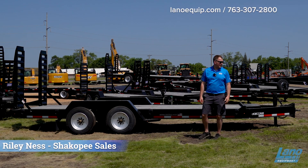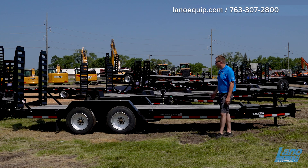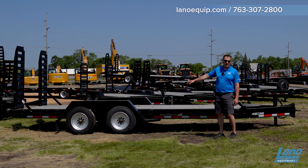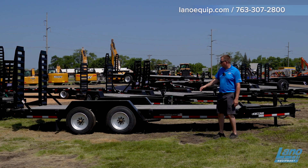Hi, this is Riley with Alano Equipment, and today we're going to talk about the FT-16 bumper pole trailer. As you can see here, this is going to be a 16,000 pound trailer. The nice thing with this is you have two 8,000 pound oil bath axles with a 42 inch spread between each.